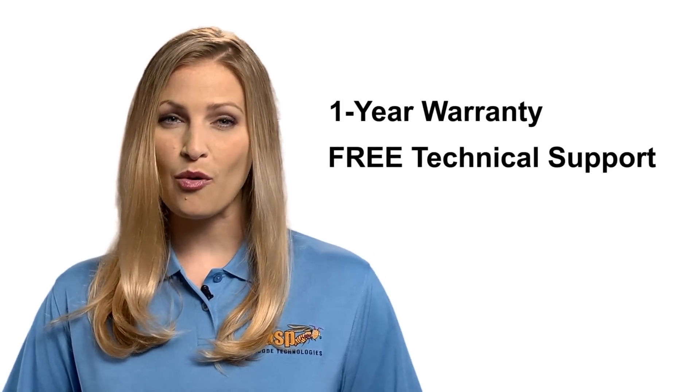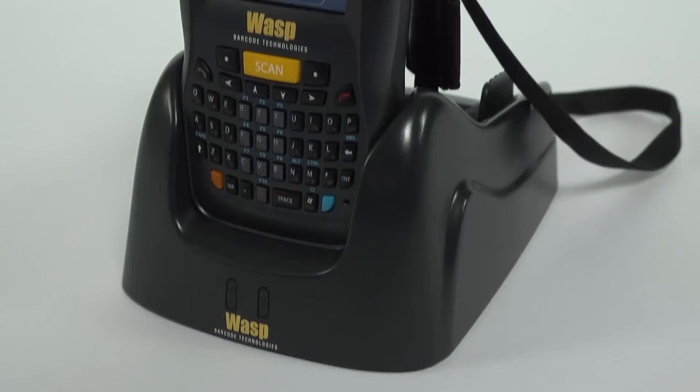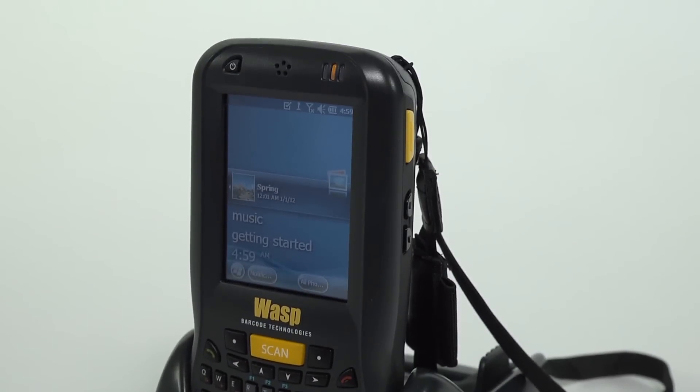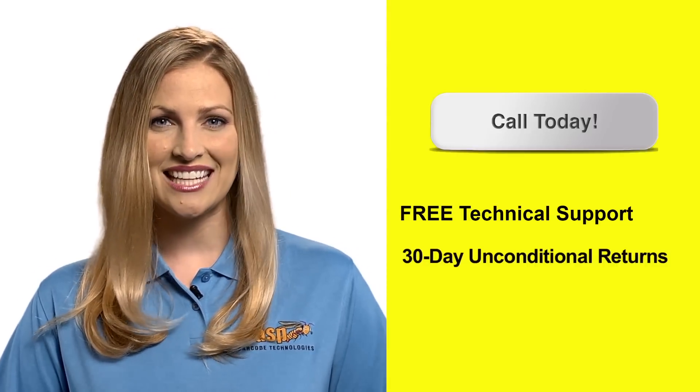All WASP mobile computers come with a standard one-year warranty and free unlimited technical support for the life of the product. Purchase a WASP Protect extended warranty plan to double the warranty to two years and to also cover against accidental breakage. Call today to learn how the DT60 can improve your business's productivity.